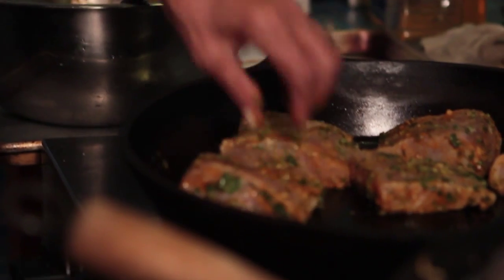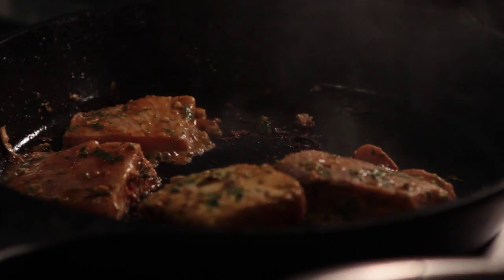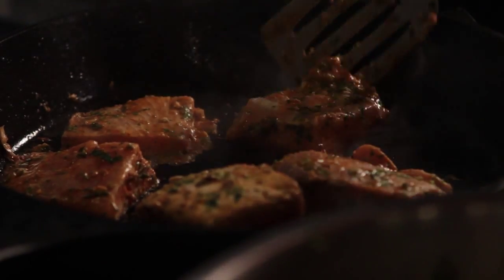We have some coconut milk, ginger, cannelle, noix muscade, masala — masala is a spice from India.